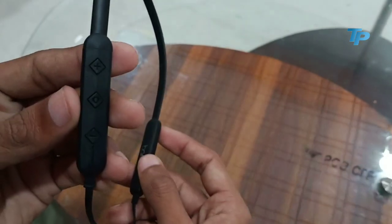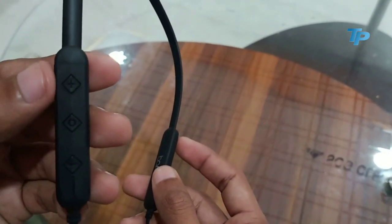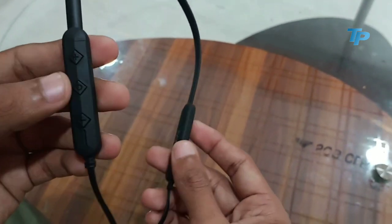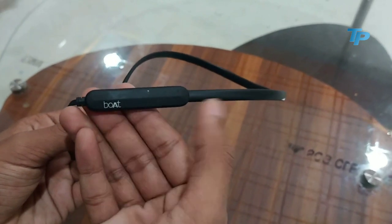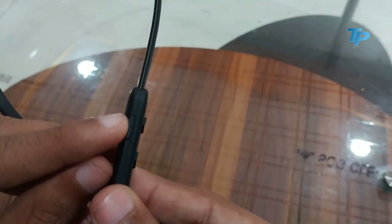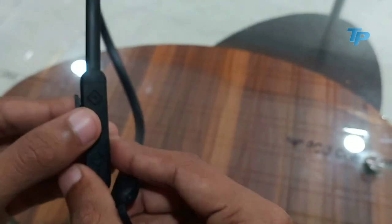Side में आपको buttons मिलते हैं और एक charging port भी देखने को मिलता है इसे charge करने के लिए। ध्यान रखें कि इसके साथ कोई भी charging cable देखने को नहीं मिलती।